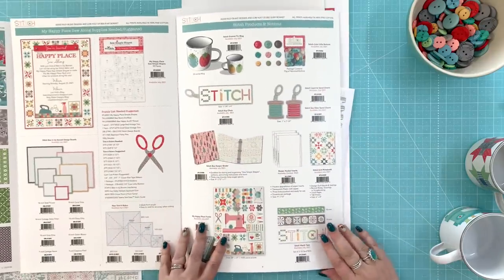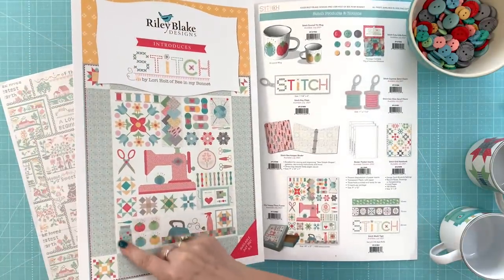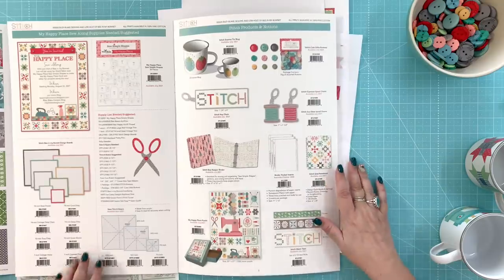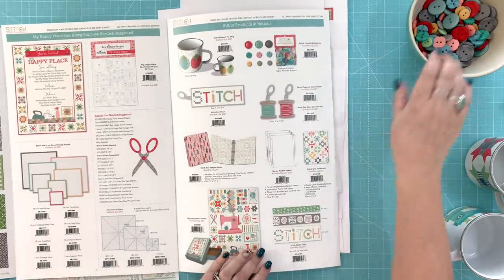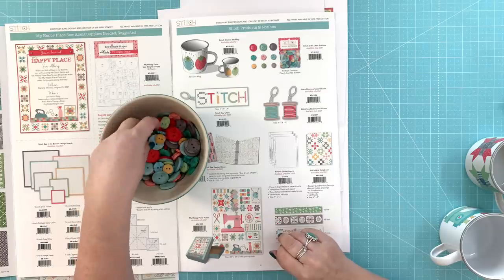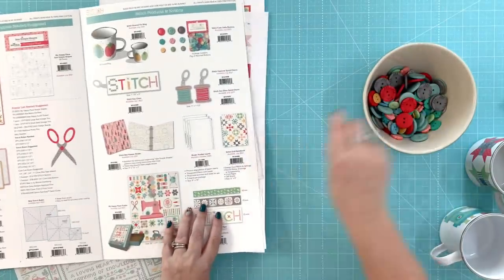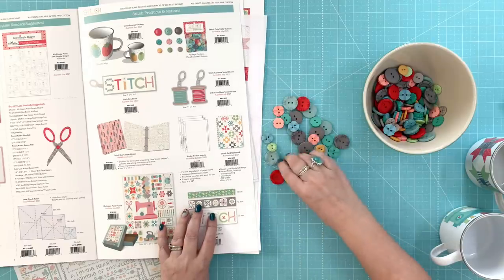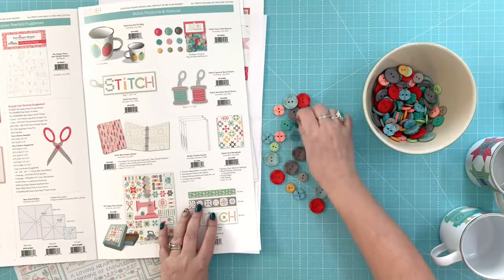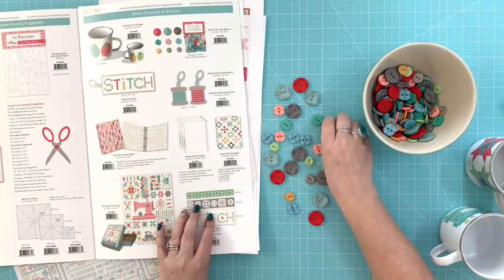I do have some buttons coming out because we'll be using those for the quilt. You see that button jar? We're going to applique the button jar but then actually put buttons in there. I have a lot of cute little buttons — we'll use the smaller package for that. I also want to design some bigger buttons for bags or clothing. My grandma used to let me play with her button jar. The largest one is one inch and they go down to half inch. These are called the Stitch buttons.